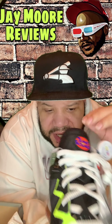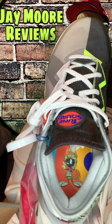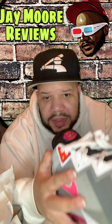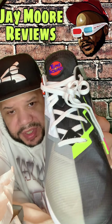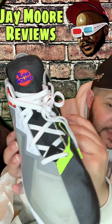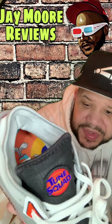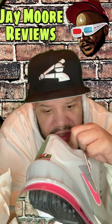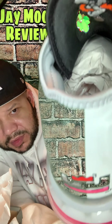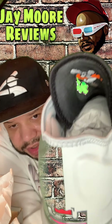You've got the Tune Squad on the side, and it's also got Marvin the Martian on the inside. Then on the other shoe, it's got similar features — on this one it says 'What's up doc.' We've got Marvin the Martian again, same LeBron Low 18s, and then this one's got Bugs.